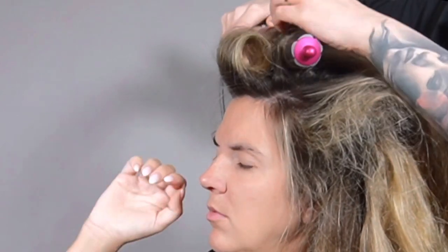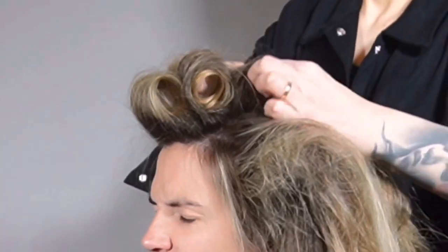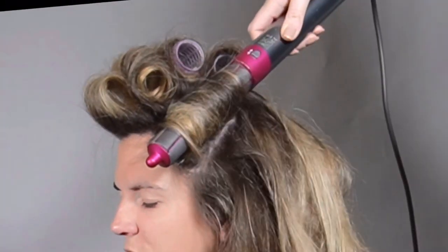Once hair is 90% dry, I started teasing it in sections. Section sizing is about the thickness of the Dyson Air Wrap 32-millimeter barrel, give or take — it can be a bit bigger. The top part is directed back, sides will go down, and the back will go back in a brick pattern so we won't get any gaps.